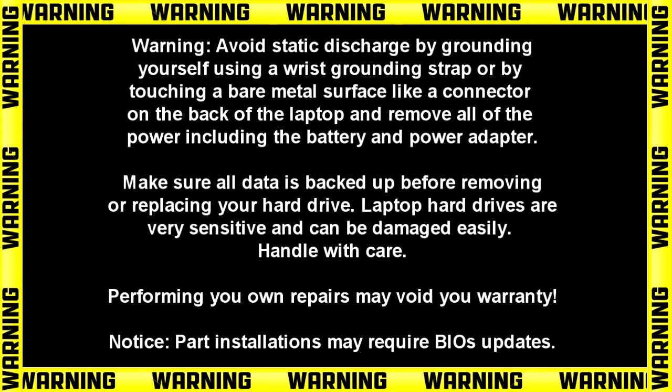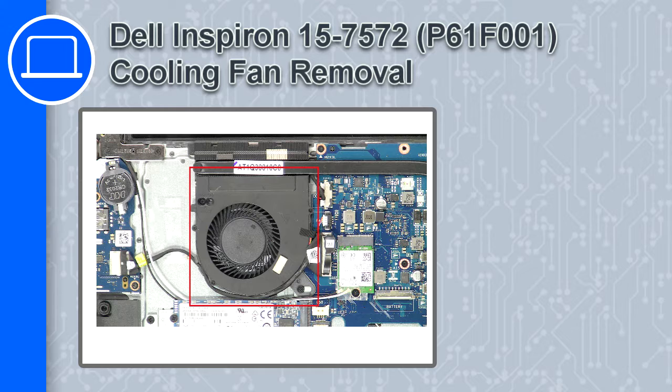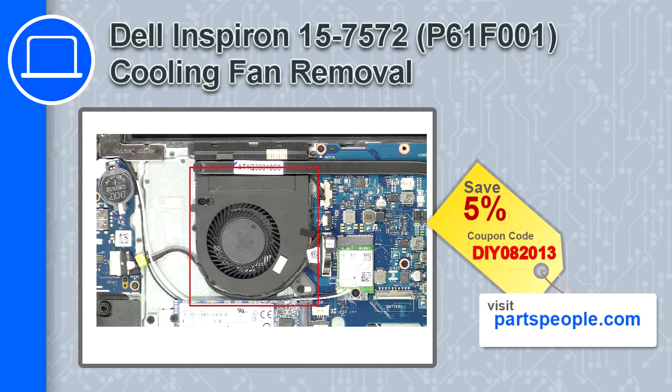Hey, what's up, this is Ricardo and in this video I'll show you how to remove the cooling fan on a Dell Inspiron 7572. If you're looking for parts for this laptop, go to our website and use this coupon for a 5% off discount.